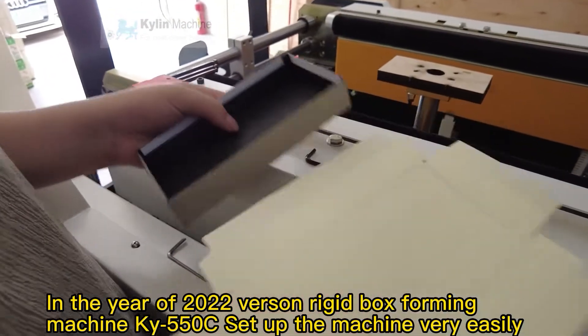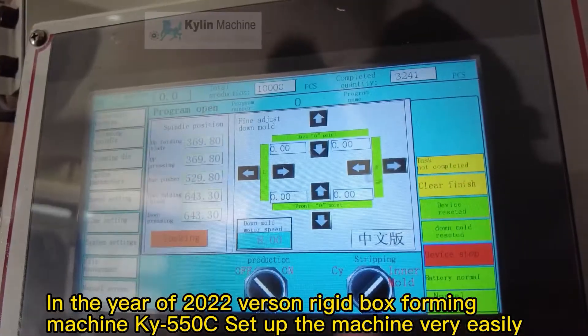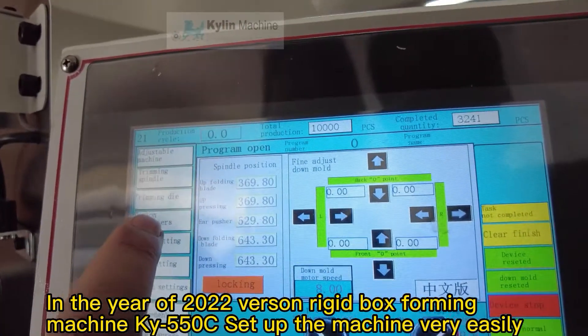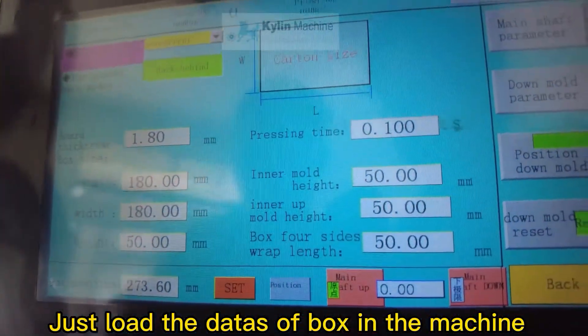In the year 2020, Burson rigid box forming machine CHI 550C — set up the machine very easily. Just load the data of the box in the machine.